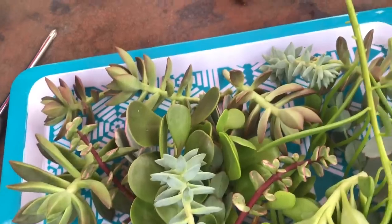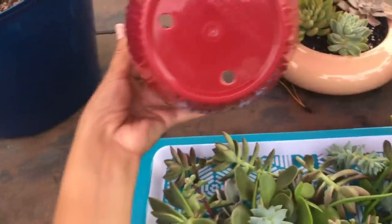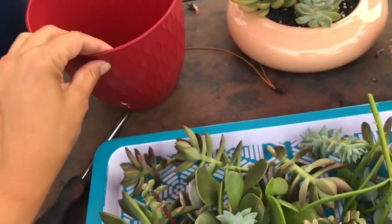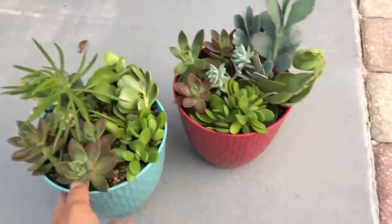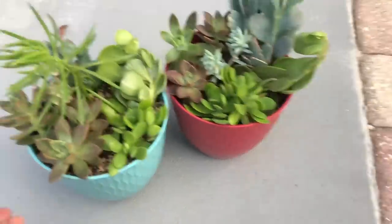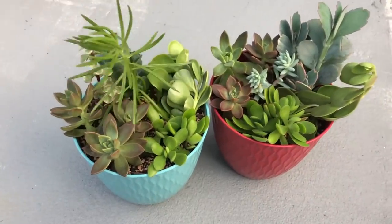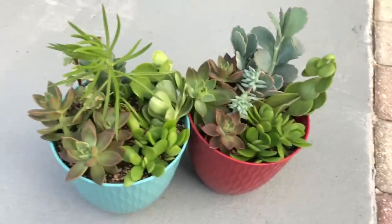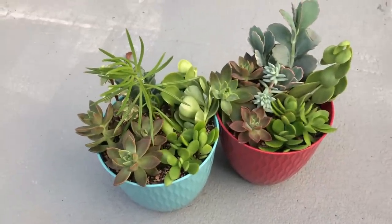I'm using a Dollar Tree pot — very easy to punch out the drainage holes just with a screwdriver. I'm going to use some super dry soil with lots of drainage. It looked like a lot of cuttings, but as you can see I almost wasn't able to fill the pot the way I normally like it — I'd want it really packed. But I think they look really cute in these pots and pretty on the table.